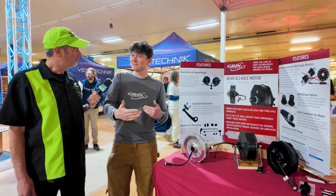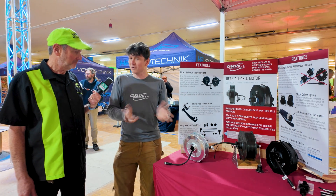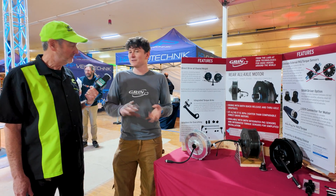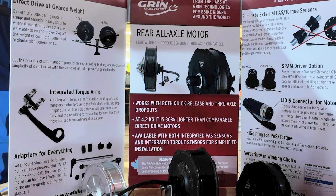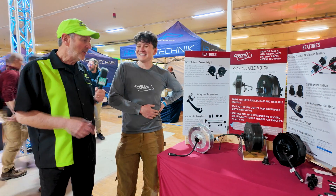Regen also massively increases the duration between routine bicycle maintenance tasks. If you own a bike that you ride all the time, you are burning through brake pads, wearing through chains, wearing through cassettes, and wearing through your tires. By putting the propulsion in the hub, all of that brake pad wear from stopping is now taken care of electronically. All of the chain wear from the motor going through the chain is now reduced because most of the torque is done by the motors. Your chain pedaling effort is a lot less than on a non-electric bike. The only thing we don't solve is tire wear — you'll still have to replace your tires.